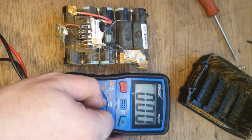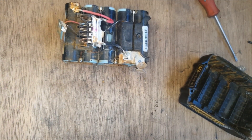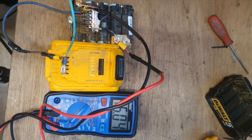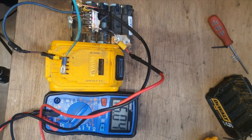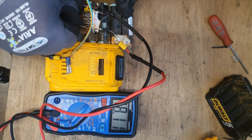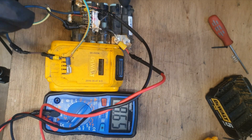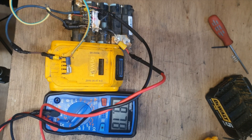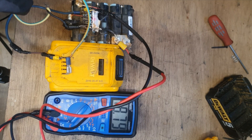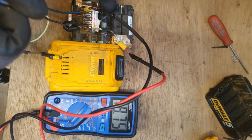Cell replacement might be the option, but before we try that we'll just give it a boost. So here goes — we're going to monitor the voltage as this happens to see if it works. We'll know when we disconnect if it has in fact worked. That might be long enough now, so we'll just disconnect to see what happens.